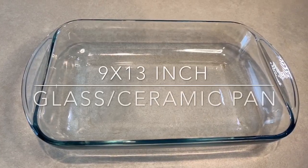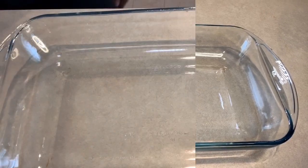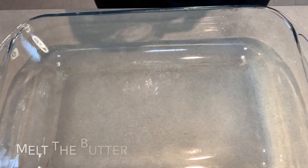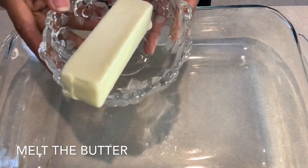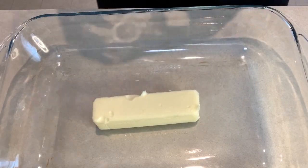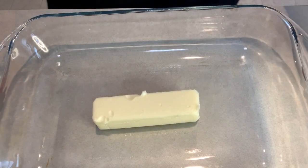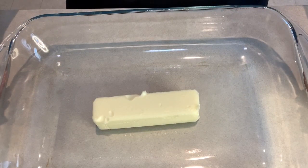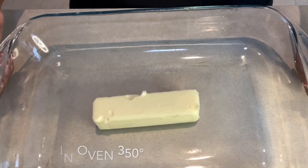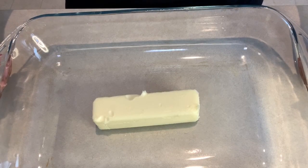The very first thing we're going to do is melt the butter. Go ahead and just drop the butter into the pan just like so, and now the pan is going to go directly into the oven at 350 degrees. All we want to do with the butter is melt it down completely.